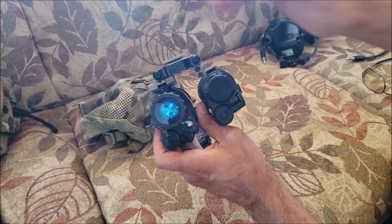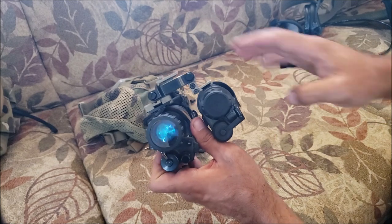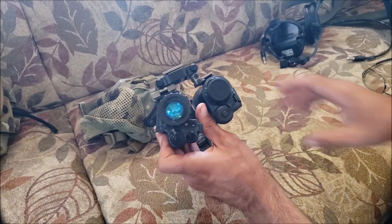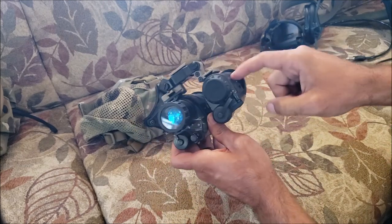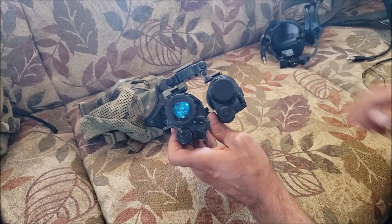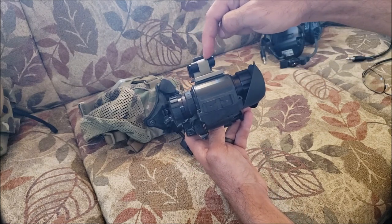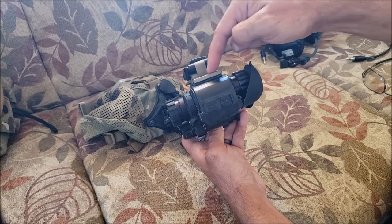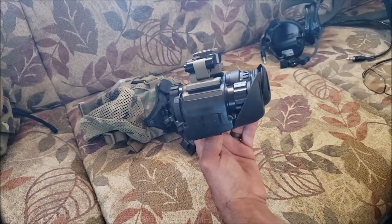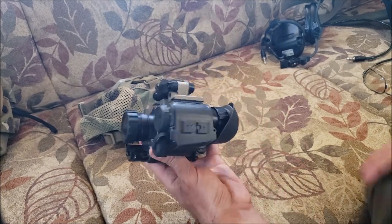I also have another dovetail receptacle so if I get a second night vision tube I could swap it in. Mod Armory is about to come out with a FLIR Breach adapter that's much better — instead of being a proprietary unit that replaces the dovetail receptacle, it puts a dovetail adapter on there with a good offset for lining up with your eyes so you can switch more seamlessly. I'll probably change over to that when it's released.